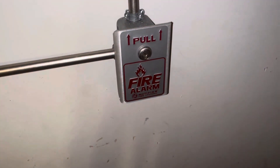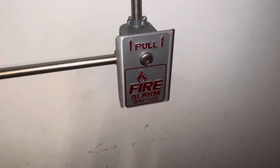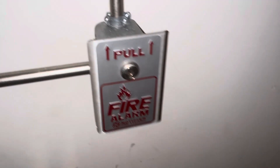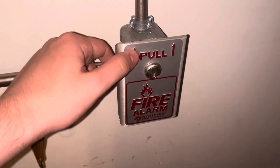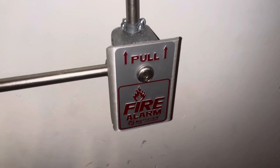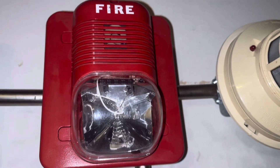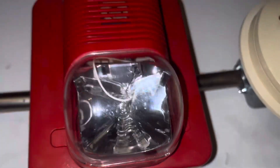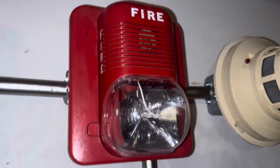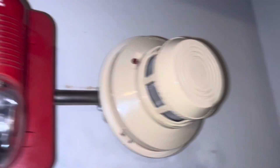Right here we have a Notifier BNG-1. I have a red one but it is beyond repair right now — I need to order the right parts to fix it and get it back into working order. Going up the pole station, we have a System Sensor Spectral Alert Classic P1224 110. Because it's the 110 model, it's set on electromechanical.